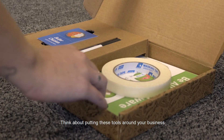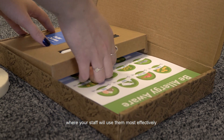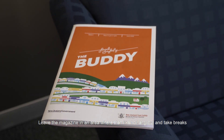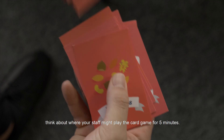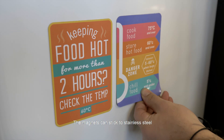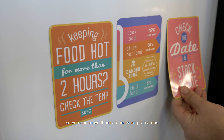Think about putting these tools around your business where your staff will use them most effectively. For example, leave the magazine in an area where staff like to hang out and take breaks. Think about where your staff might play the card game for five minutes. The magnets can stick to stainless steel so you can move them around your prep areas.